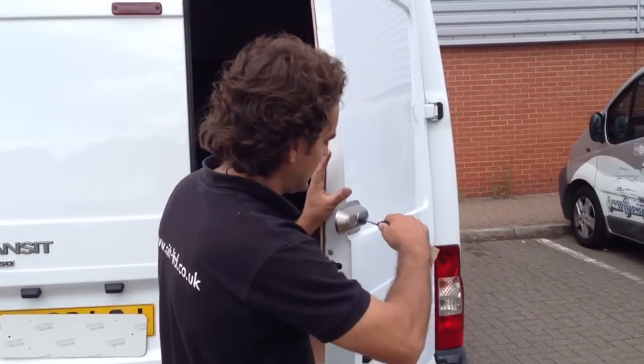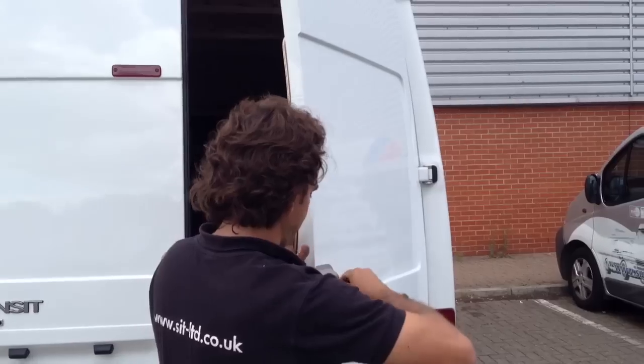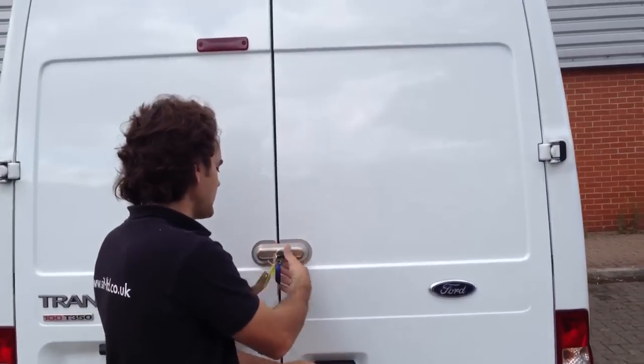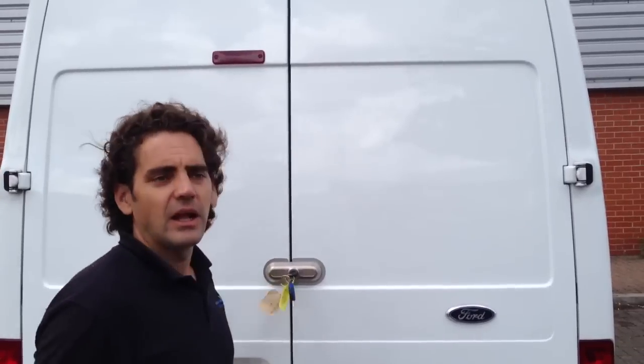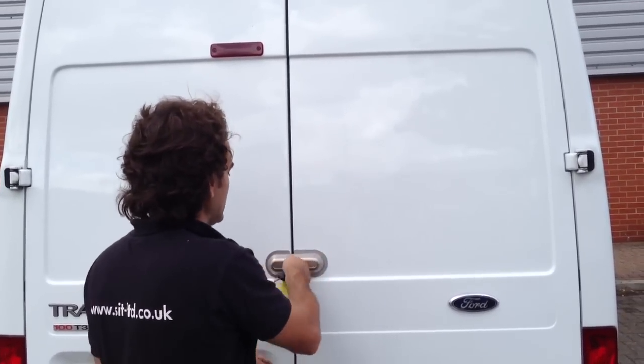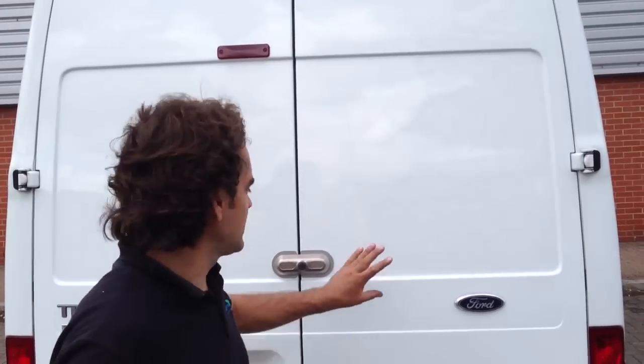So we can actually set this up as a dead lock. If it was set as a dead lock, you can just go about your business all day long and it will stay in the unlocked position. Then overnight, if you want a bit of extra security, you just turn the key in the lock, take the key out, and it will be locked with the ultimate lock.